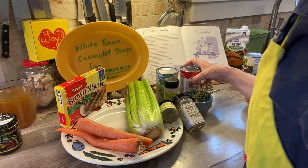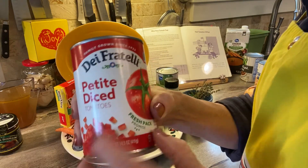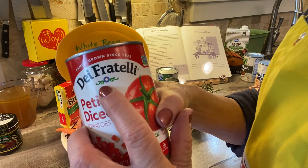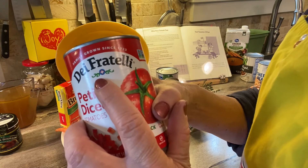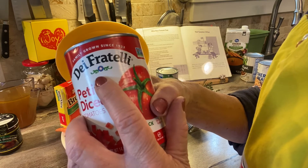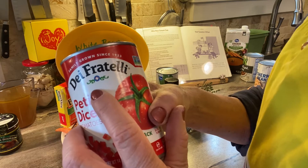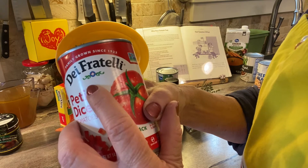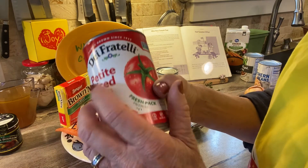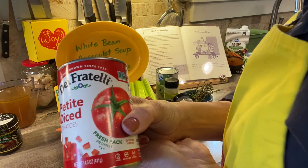The next thing is a can of diced tomatoes. This brand, De Fratelli, is my clear number one favorite brand of all tomato products. It's a local product made right here in northwest Ohio — they pick and can their tomatoes when they're ripe, only one time a year. But any kind of canned tomatoes you have will certainly do for this recipe.